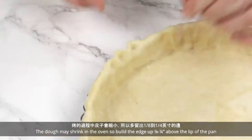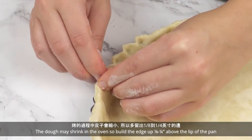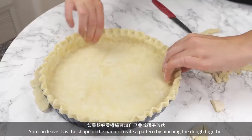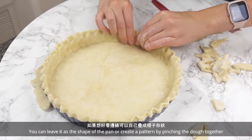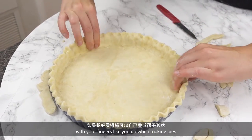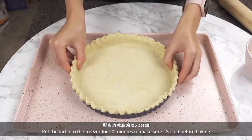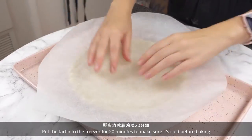Fold the excess dough under and keep pressing the dough into the sides of the pan. The dough may shrink in the oven, so build the edge up 1 eighth to 1 quarter inch above the lip of the pan. You can leave it as the shape of the pan or create a pattern by pinching the dough together with your fingers like you do when making pies. Put the tart into the freezer for 20 minutes to make sure it's cold before baking.